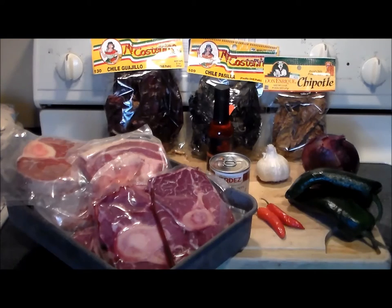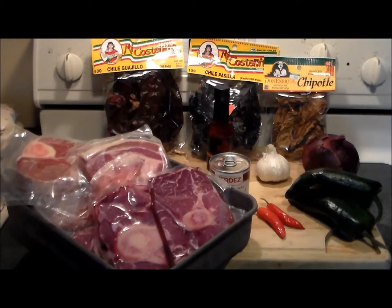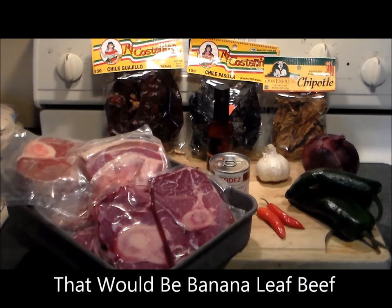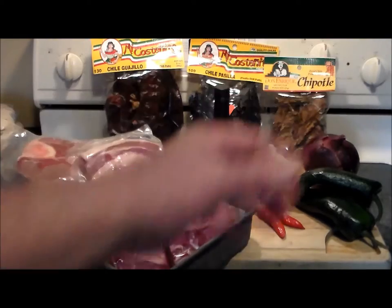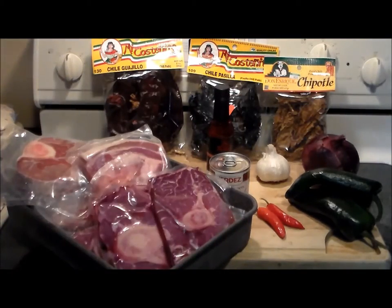Hello everybody, welcome to the Hacienda. Today we're going to make something different, it's called banana beef leaf. I got this idea from a lady from Mexico who I subscribe to on her channel, it's called Cocinando con Angel — Cooking with Angel. I'll put a card up in the corner and the links down below in the notes. She cooked something similar to this which gave me the idea, and I'm gonna do it my way.